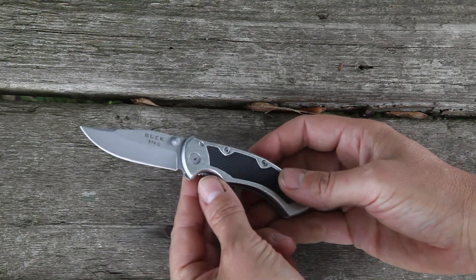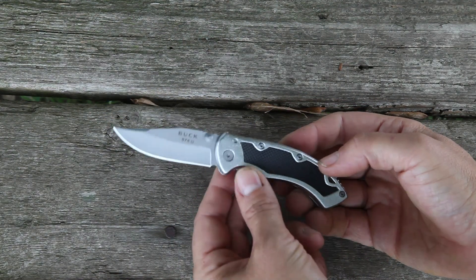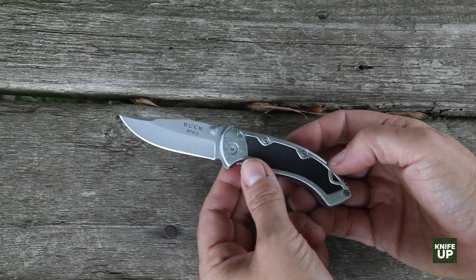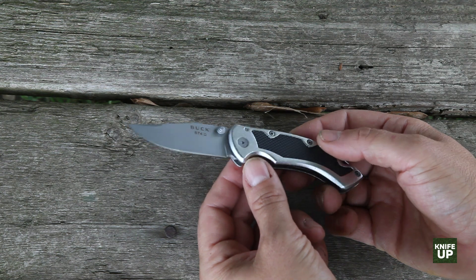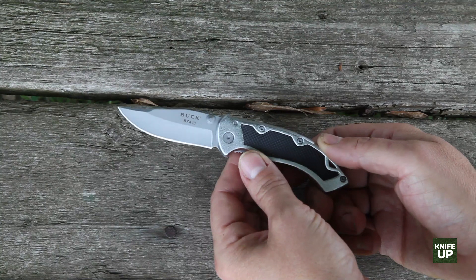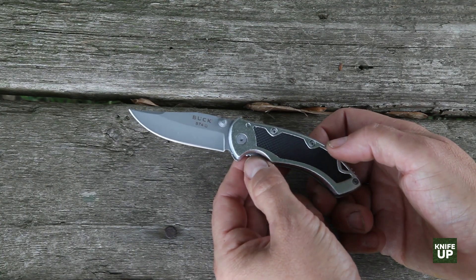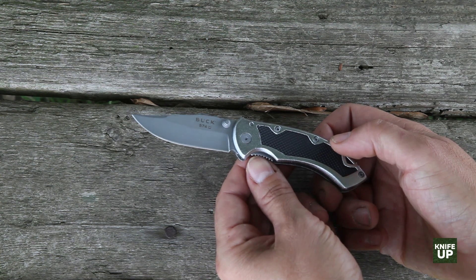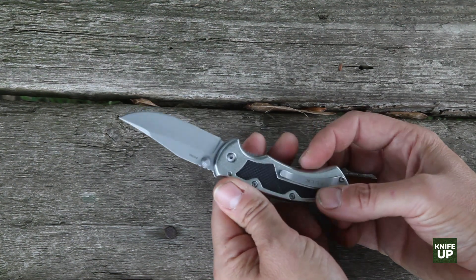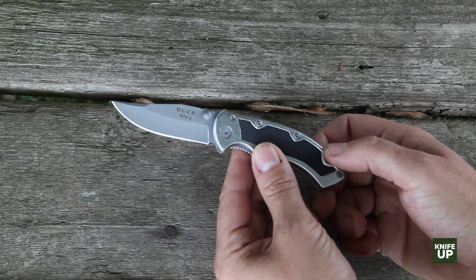So, the Buck Mini Iceman — is it worth it? First of all, Buck has an excellent, excellent warranty. It's material and workmanship for the life of the knife, which is really quite amazing. I appreciate that. I also like that when I went to Buck's website, they've got God as the senior partner of the company — that's awesome. Established in 1902, so it's a pretty old company.